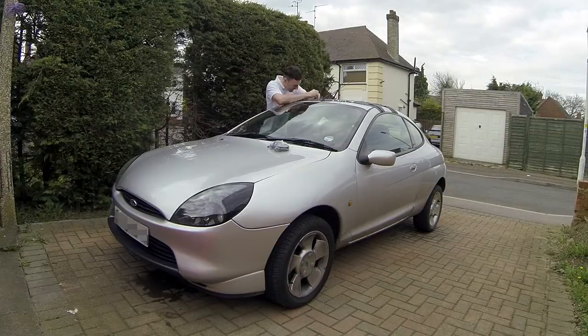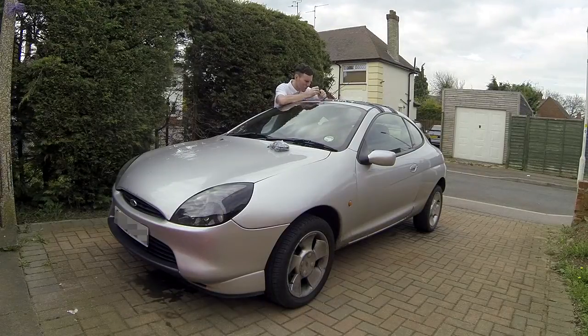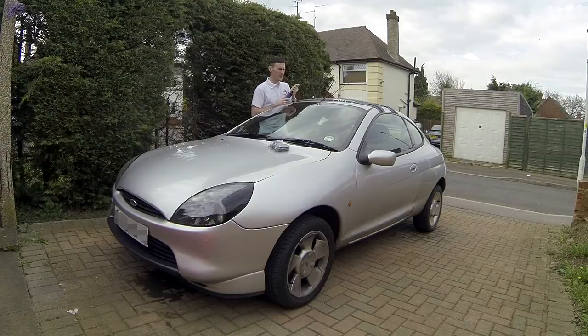I certainly think for the ease of getting it on and the money it costs, it's great for putting a kayak on your roof if you want to get it outside the car or if it just won't fit inside your car.